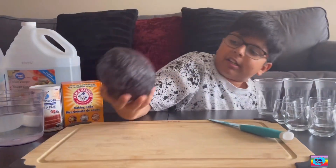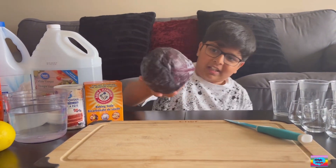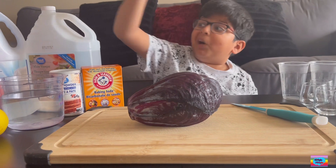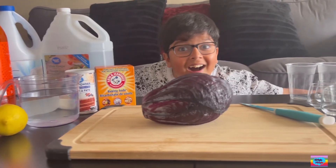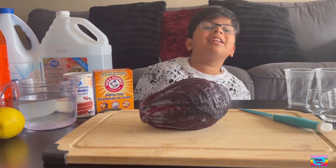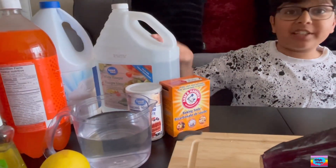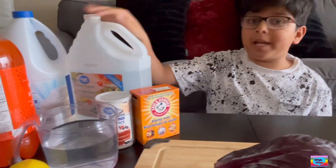What is this? A red cabbage. And why do we need all this stuff? Because we're doing a pH indicator. So I gathered all this stuff to check if they're acidic or base.